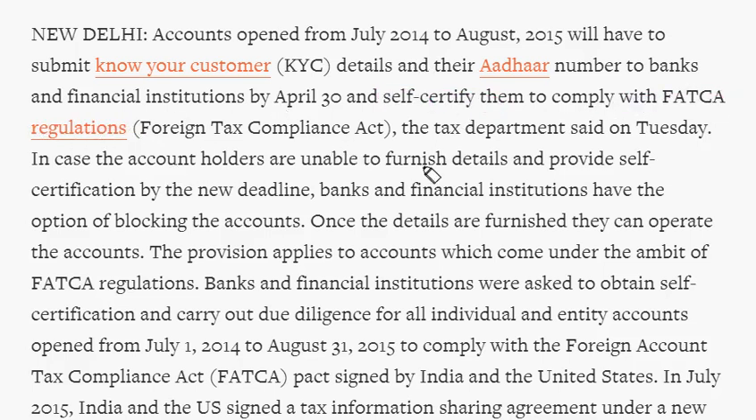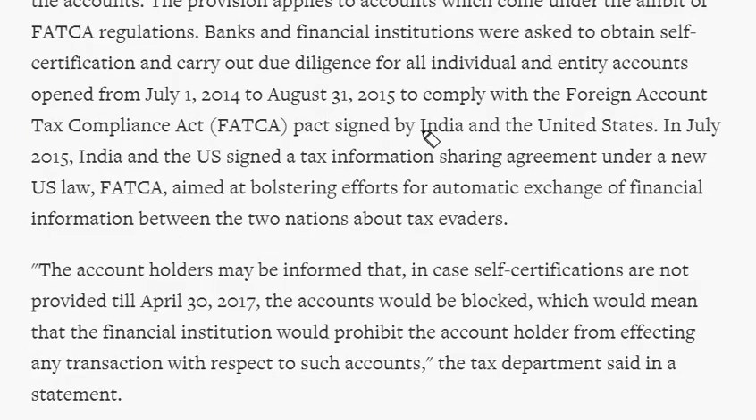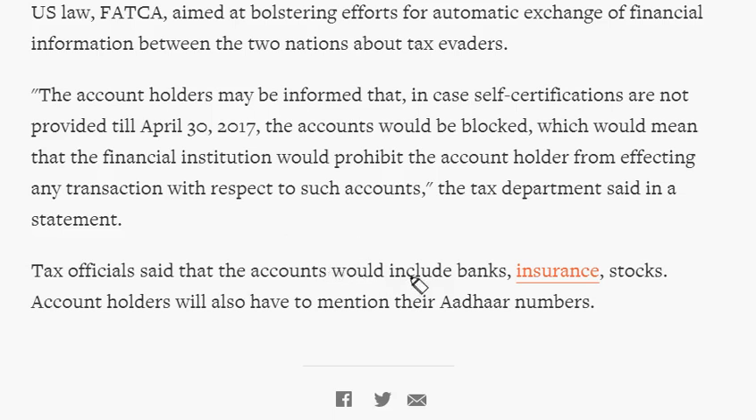If account holders are unable to furnish the details, banks have the option to block their accounts; once details are given, accounts will be reopened. India and US signed the FATCA — Foreign Account Tax Compliance Act — in 2015, aimed at boosting automatic exchange of financial information between the two countries regarding tax avoidance. This applies not only to bank accounts but also insurance accounts and stock accounts, which should all be linked with Aadhar by April 2017.